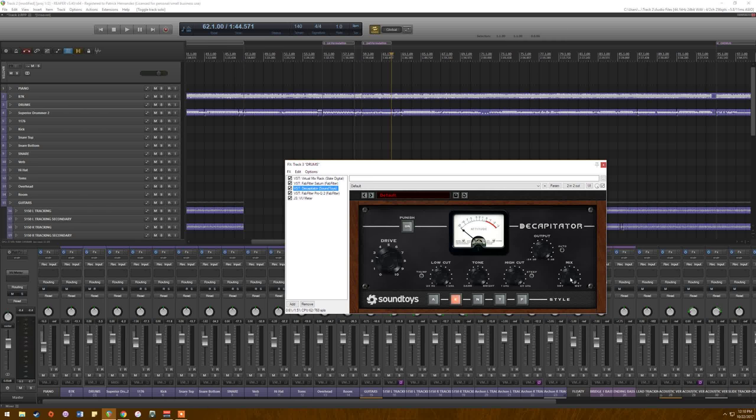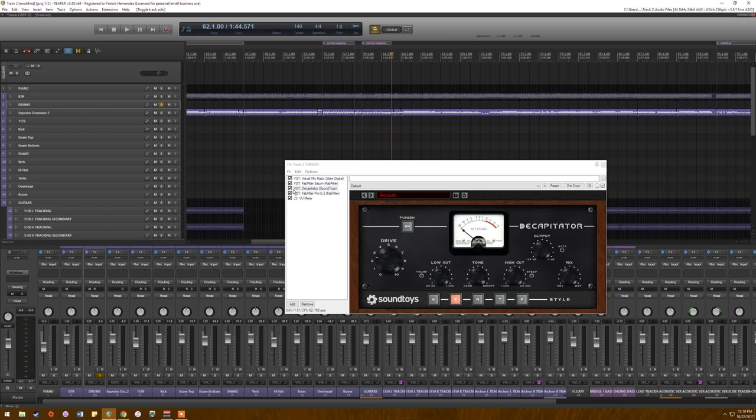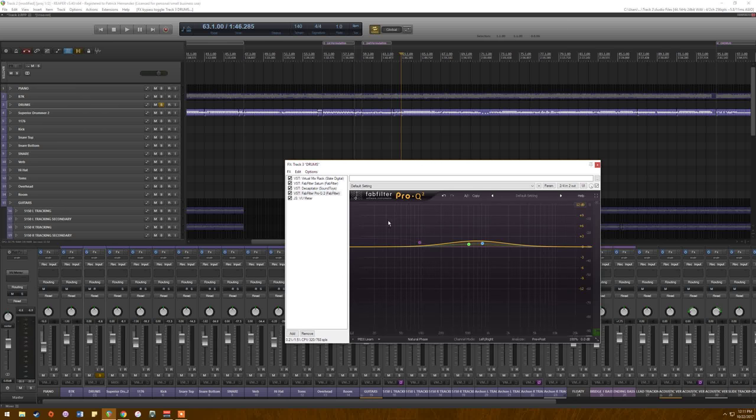I added a decent amount of Decapitator but with almost no drive, so what it essentially does is just thicken the drums up a little more. Let's solo them and listen with it off and then on. With Decapitator off versus on, it brings the cymbals, snare, and kick a little bit to the floor, which is what I was going for. There's also a tiny bit of EQ just to accentuate the mid-range.